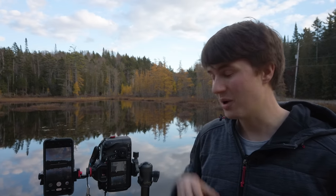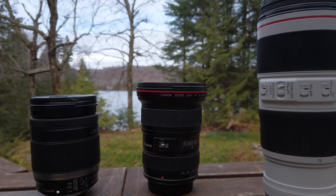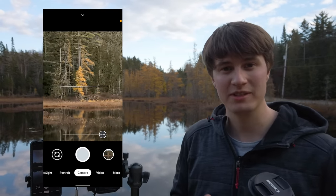Now let's talk about zoom on both cameras. On a DSLR you have to buy expensive lenses to be able to zoom into your shot, whereas on the Pixel camera you use a digital zoom that is enhanced with AI to get better results. Let's see how both perform.